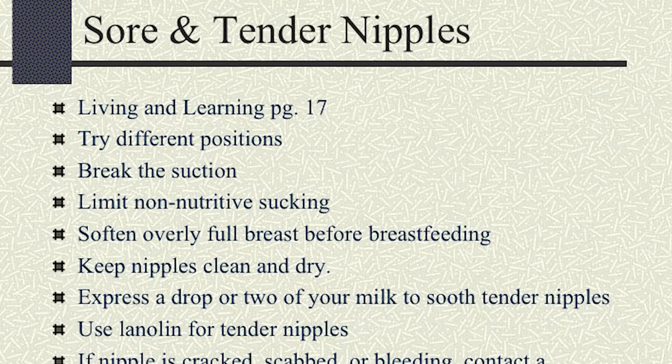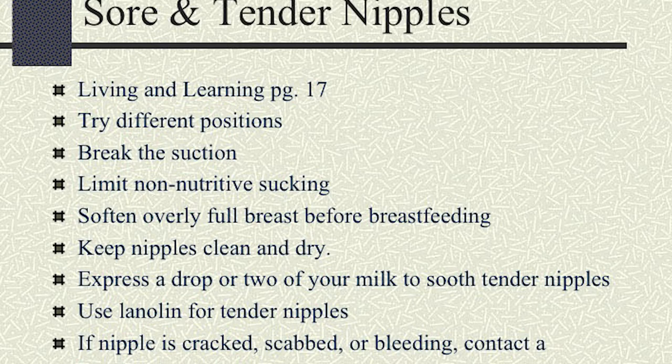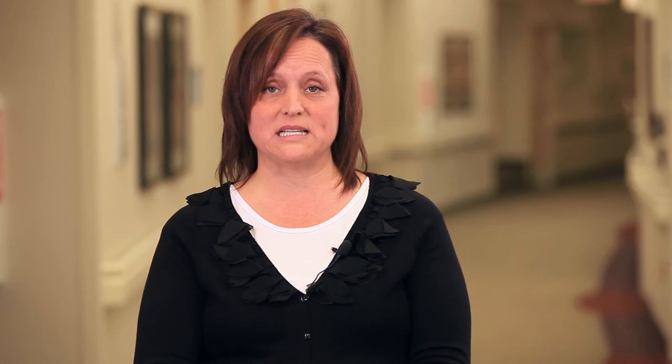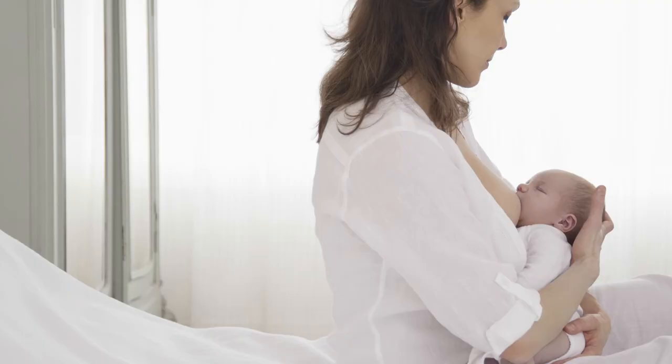The next thing we're going to talk about is how to prevent sore and tender nipples. What we need to do is, first of all, make sure that the latch is correct — making sure that baby is very, very deep onto the breast. You should see baby's lips completely flanged out. The lower lip should be tucked and touching the chin because they're so wide open with their mouth. If you need to break the suction, go ahead and reposition and relatch baby — that's not a problem to do. Pull down on baby's chin and make sure that they're taking more in their mouth. Also for sore nipples, changing positions will not allow the breast to become so sore in that one spot.